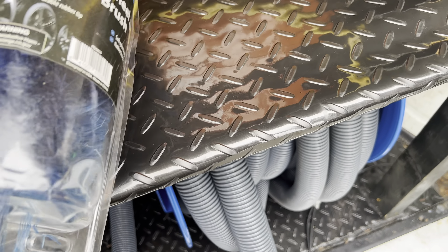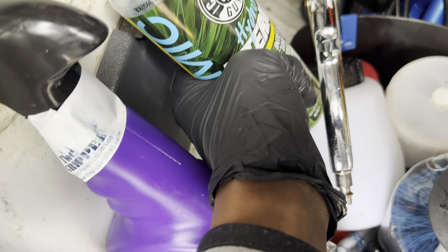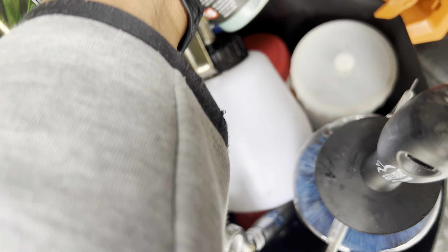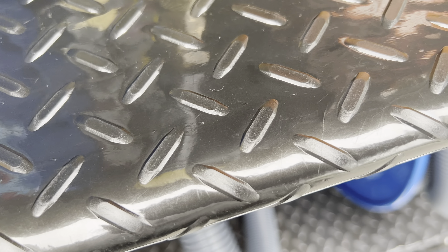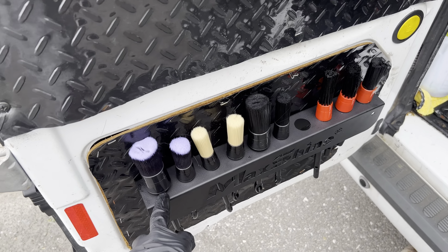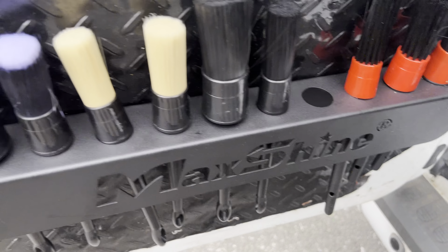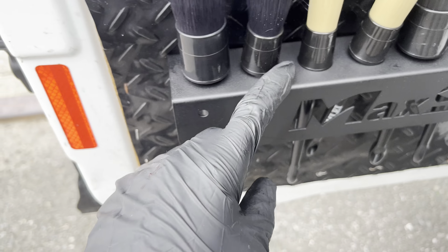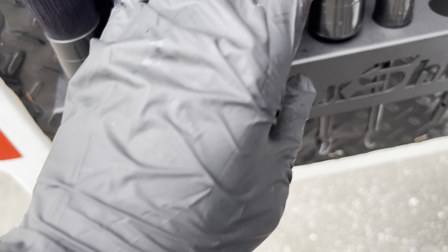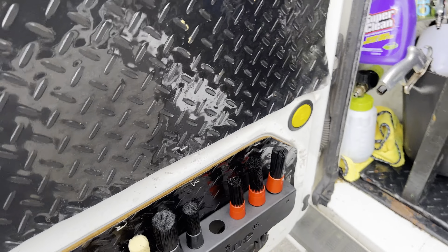Best wheel and rim brush by far — got this from AutoZone. Super clean — ordered off Amazon, perfect. Can't forget the foam cannon — got this off Amazon for about 25 dollars. Max Shine — I got this two days ago. And the brushes — just got fresh brushes, a fresh pack.